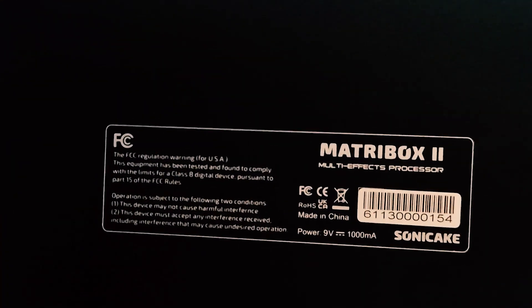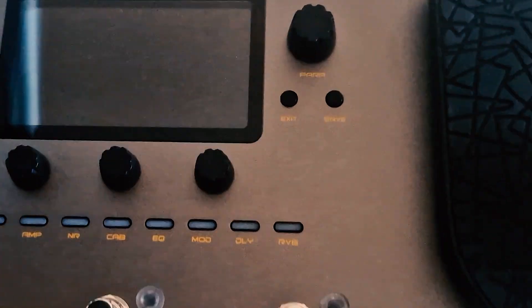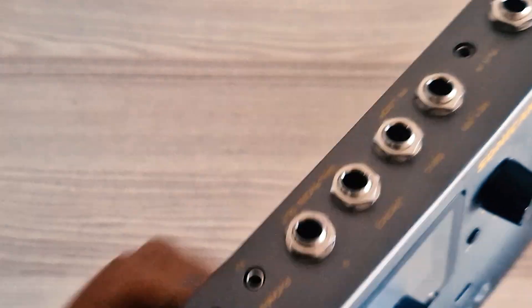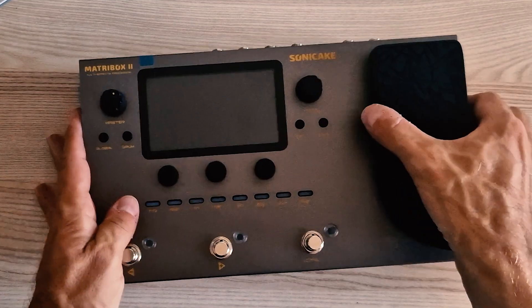The price is just above $200, so if you're into effects but don't want to spend a fortune on pedals, or if you're sick of carrying around a big pedal board, you really need to check out this box. You can find the link in the description below. Thank you very much for watching — please don't forget to subscribe, leave a comment and follow me on Instagram for more.